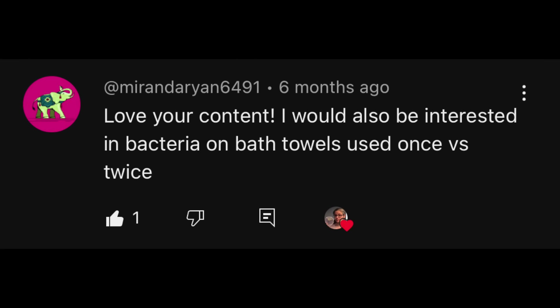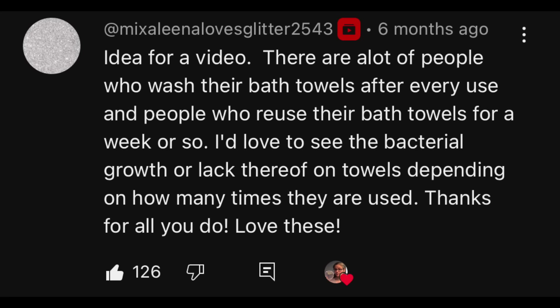Hi everybody. Today's focus: I am bacteria testing bath towels to see how often we should wash them. This video is a viewer request. I had two viewers request this. Miranda Ryan said, 'I would also be interested in bacteria on bath towels used once versus twice.' And Mixelina Loves Glitter says, 'There are a lot of people who wash their bath towels after every use and people who reuse their bath towels for a week or so. I'd love to see the bacterial growth or lack thereof on towels depending on how many times they're used.' That comment was liked 126 times. So that's what we're going to do today.